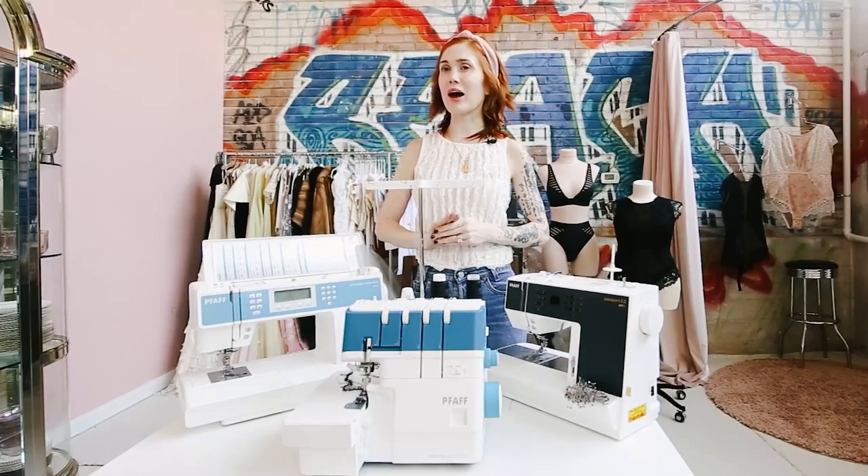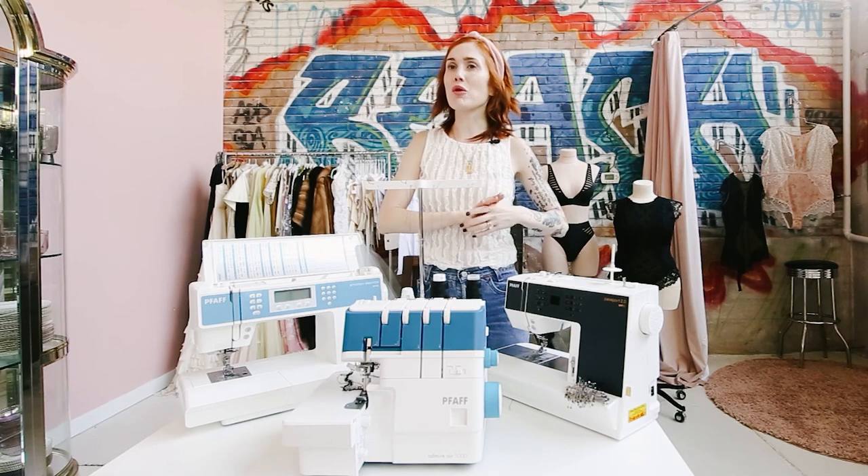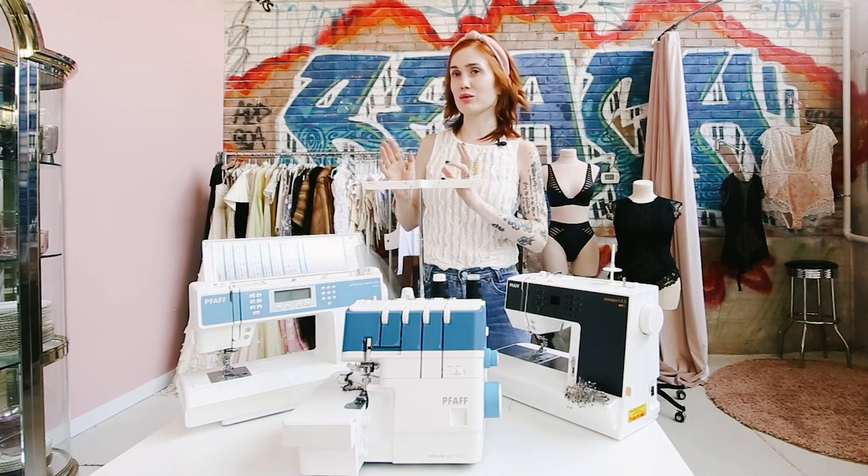Today's IG Live, I'm going to give you a shopping guide for Pfaff sewing as well as overlock and cover stitch machines.